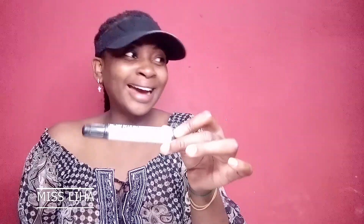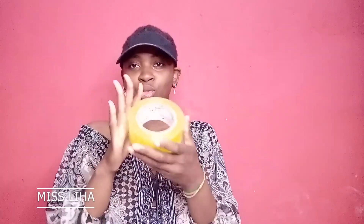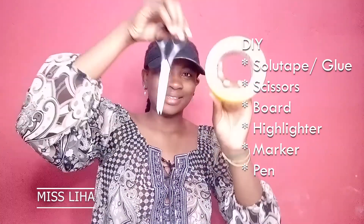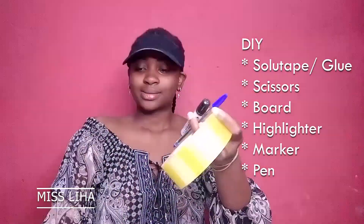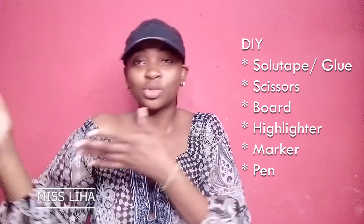Then you'll need a highlighter or a marker. I'm not currently having a highlighter today, so I have a white marker pen. And a pen as usual — maybe you'll write one or two things. Then I have my tape. Some will use a stapler or glue, but I don't want to damage my wooden gate, so I'll use a normal solid tape. And some waste papers. That's all — and you just have your board.